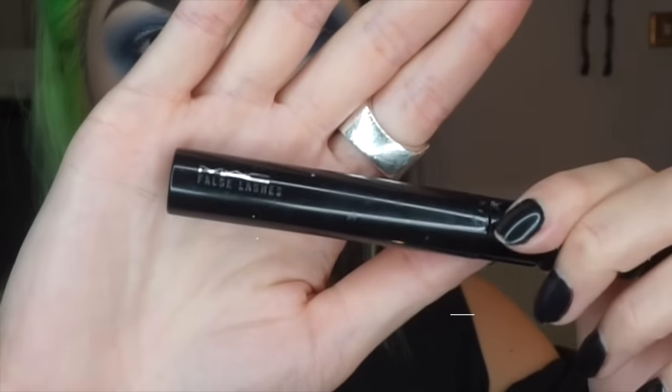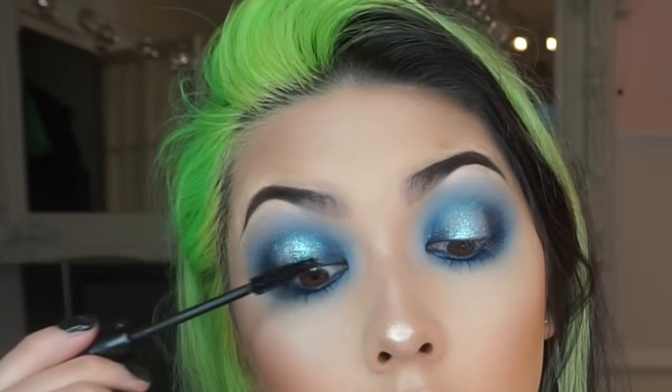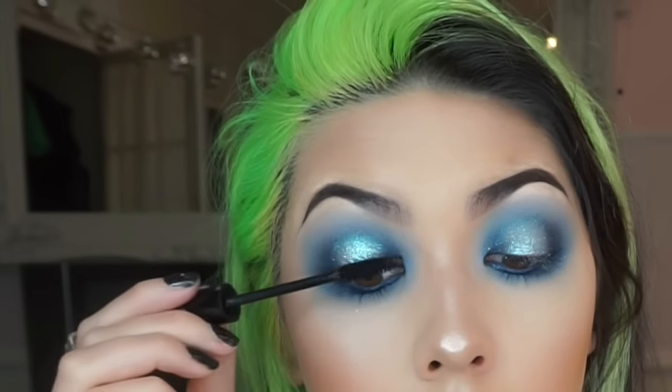Here I'm going back in with the blue shadow to darken up the corners. Now I'm putting mascara on my lashes to prep for false lashes, and I'm using the Melia Lashes in the style Aura.